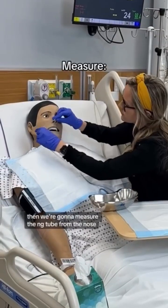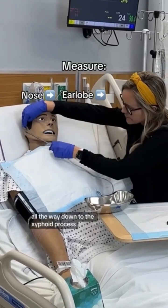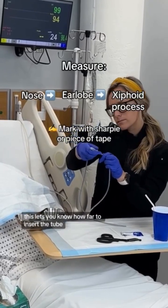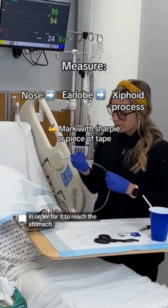Then we're going to measure the NG tube from the nose, bringing it to the earlobe all the way down to the xiphoid process. Then you want to mark this with a sharpie or a piece of tape. This lets you know how far to insert the tube in order for it to reach the stomach.